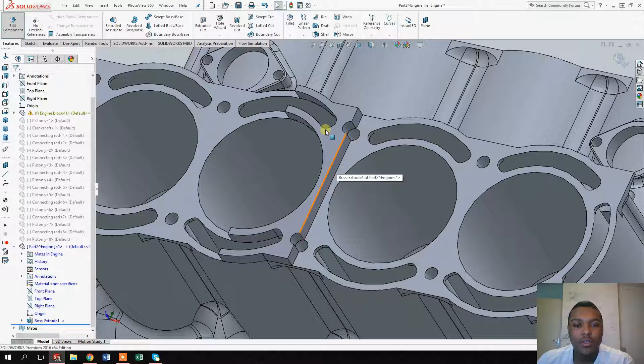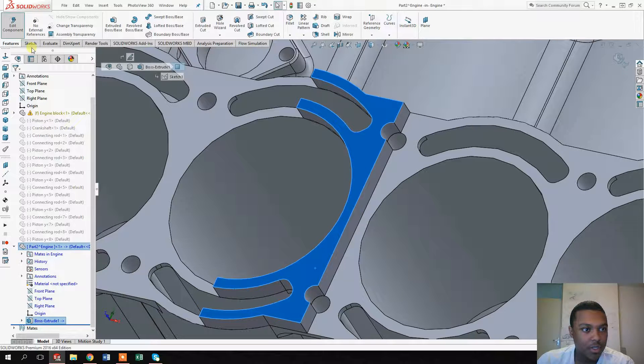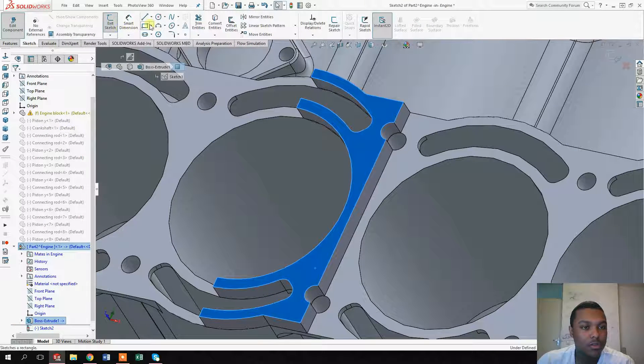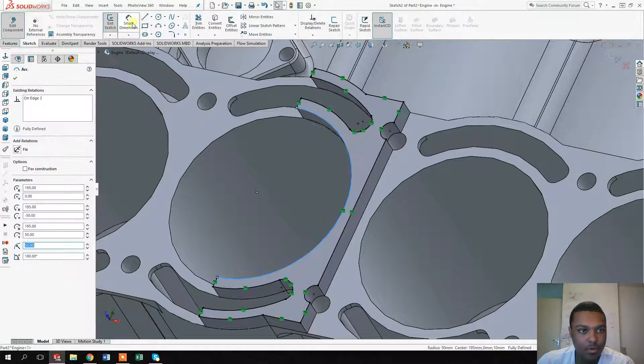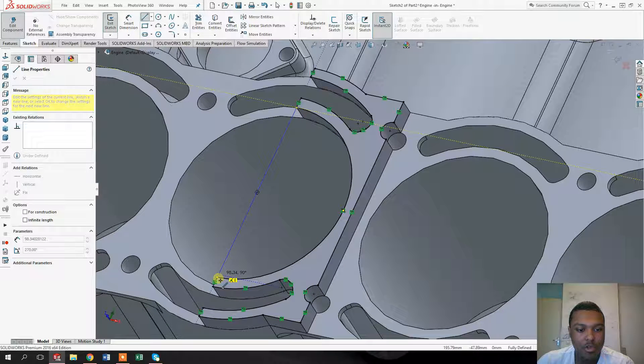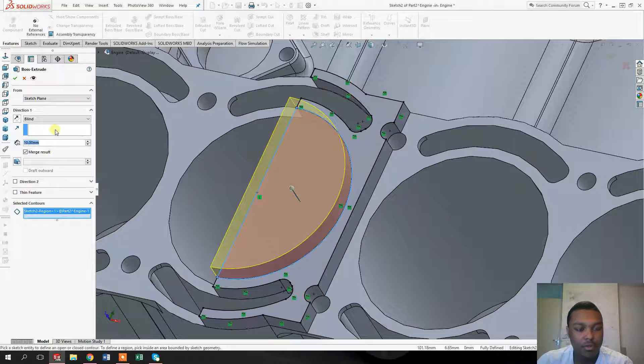To make a compression ratio of 14 to 1, we need to make the cylinder head so that the space between the top center of the piston and the face of the cylinder head itself is half a centimeter — about five millimeters. To do that, select this space here, click on sketch, use the circle tool, make a line along the center, and extrude this circle shape.